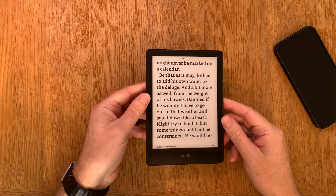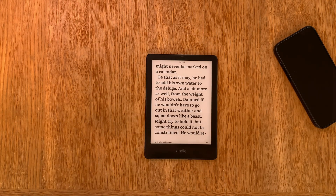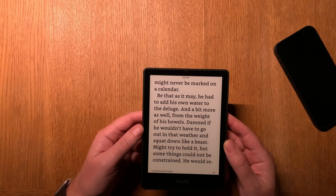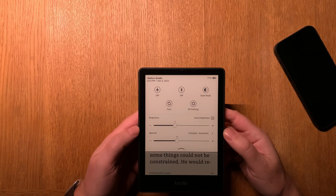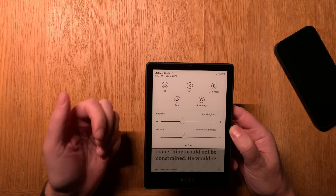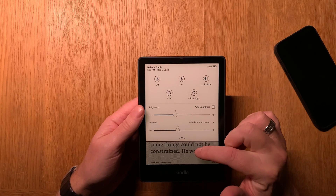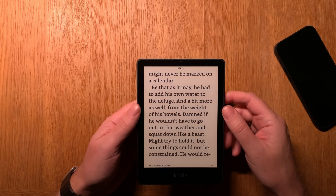Now if I turn all the lights off in this room — studio off, like so — I have some light still on because we need it for the camera. Now when I scroll down with my finger, you should see that the brightness has raised automatically. If it hasn't done that, then you should manually adjust the brightness to the value you need to read in the light you are in.